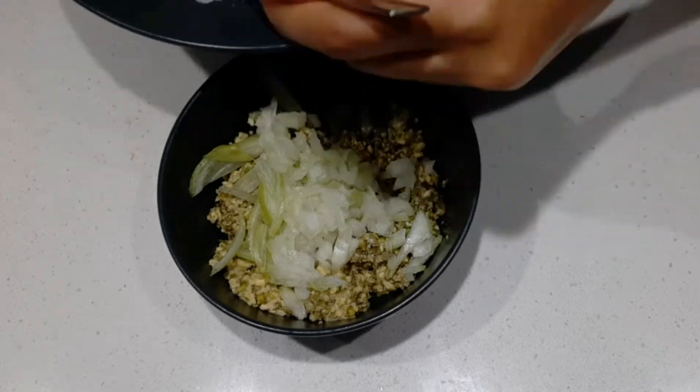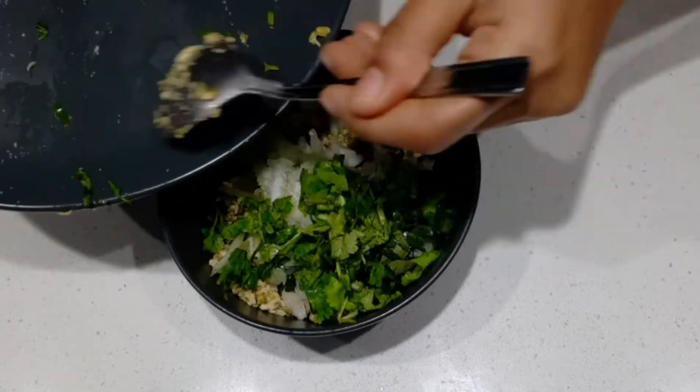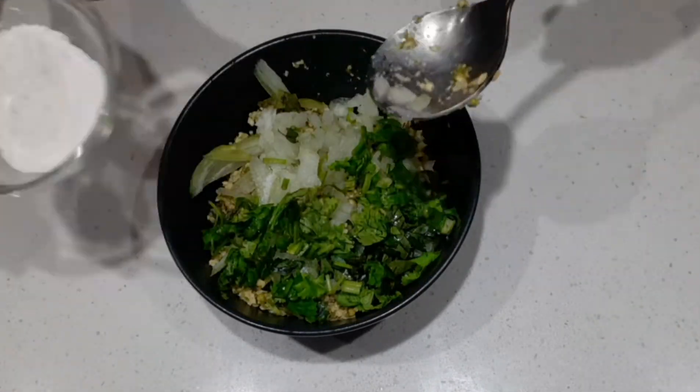Add cheese, pepper, corn, garlic, and sweet carrot.